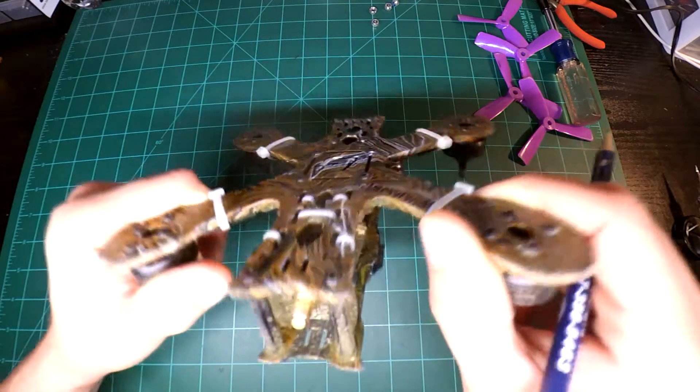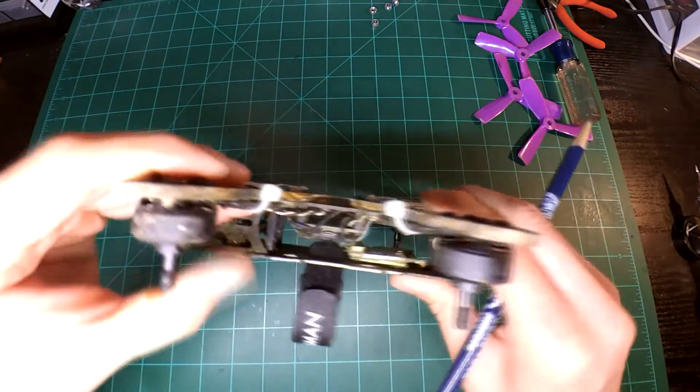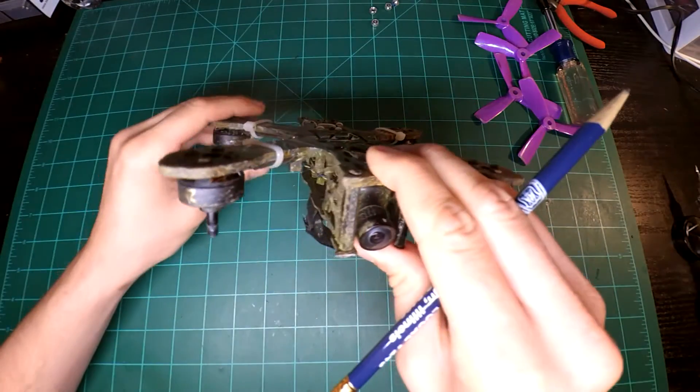Now don't worry about it — just look at the paint job. Go ahead and just check it out. I'm gonna play some music and that's pretty much it. Thanks for watching.